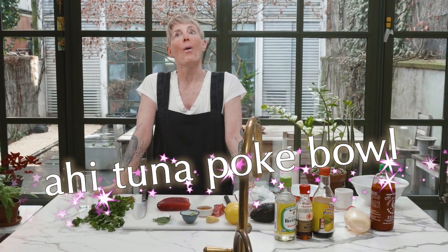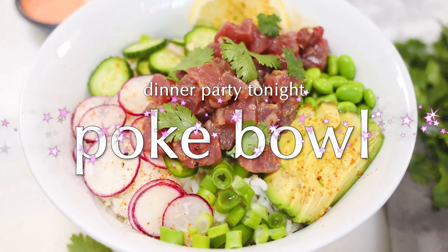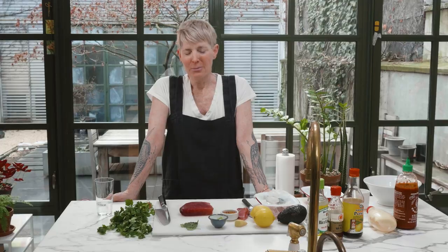Let's make a poke bowl. What's a poke bowl? Well, it's a Hawaiian dish with Japanese influences, I would say. Very popular takeout. It's almost like ceviche with a lot of yummy things. So what we're going to do is just make a tuna poke bowl.